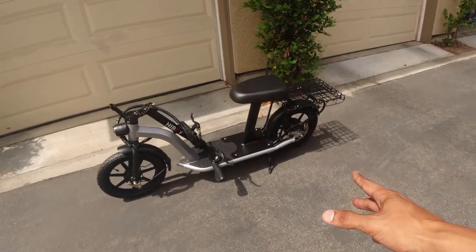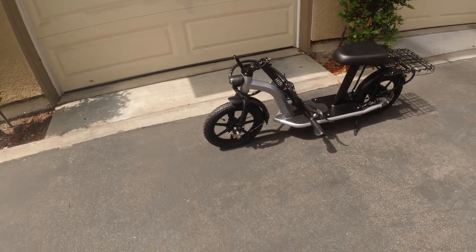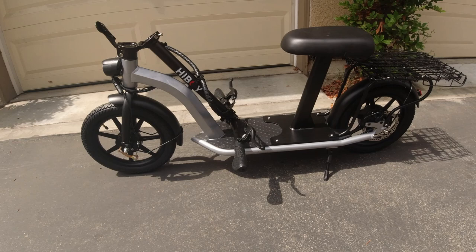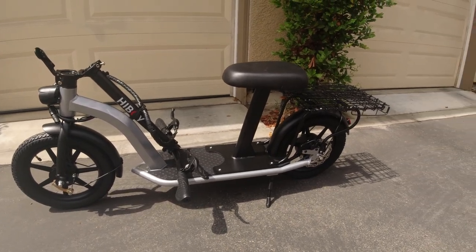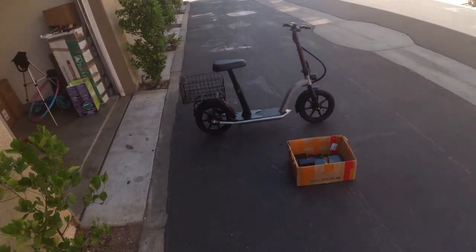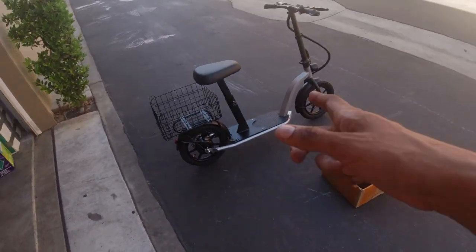It's either that or keep the seat, remove the basket and throw in some BMX bars — that might be a look too. I need to charge up the battery, put some air in the tires, and then we're going to take it out. The bike is fully charged and the tires are fully inflated. We're about to load this rear rack up with a couple of turtleneck stems — I need to drop them off at the UPS store.